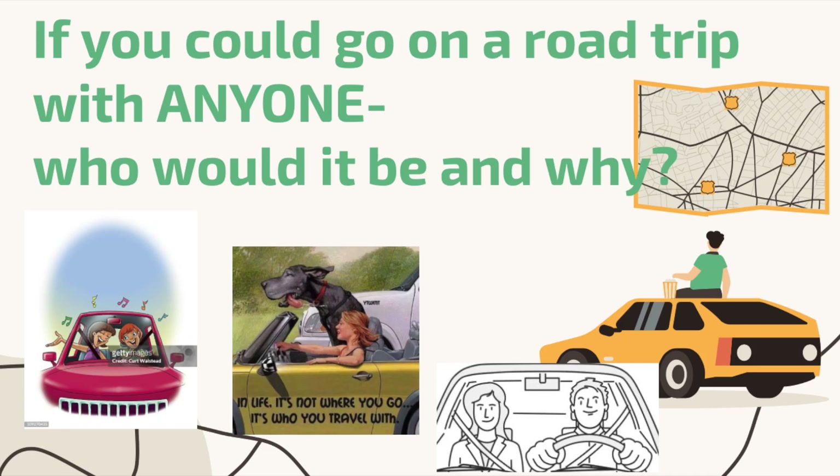Now you get to draw the people who are going on this road trip with you. Your double portrait is going to be awesome.